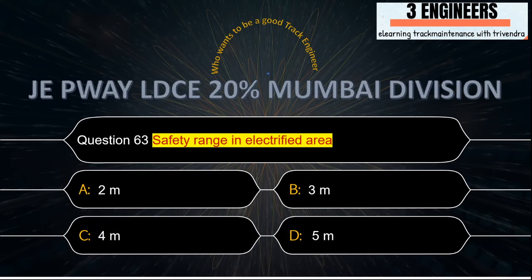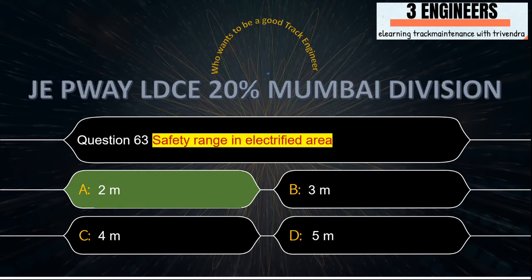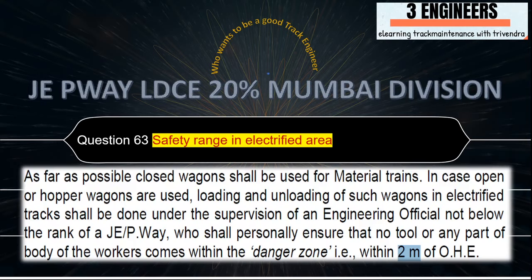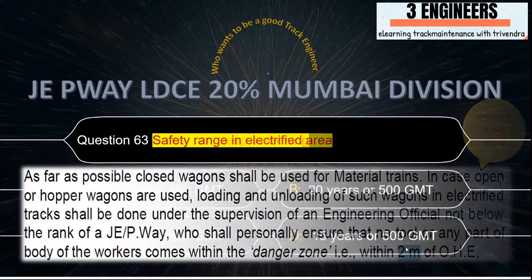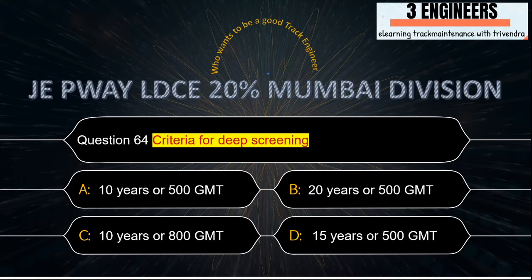Safety range in electrified area: the right answer is 2 meters. A snap from IRPWM June 2020 shows that the safety danger zone is 2 meters.